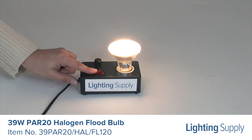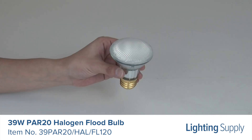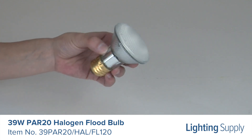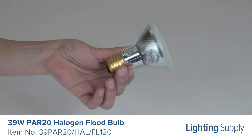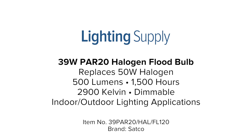This bulb has a color temperature of 2900K or warm white and is dimmable. This bulb is great for use in track, display, and landscape lighting applications, as it can be used indoors and outdoors. You can buy this and hundreds of thousands of other products at LightingSupply.com.